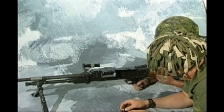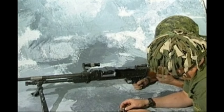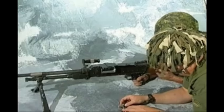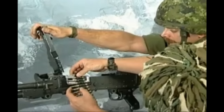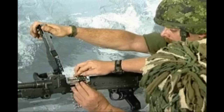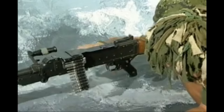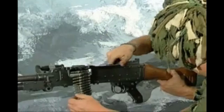The GPMG can be operated by the gunner alone or with the assistance of a number two. The number two is to lie to the left of the gun, close to the gunner. When loading, the gunner raises the top cover and the number two positions the belt on the feed tray, ensuring that his fingers are clear before the top cover is closed. When unloading, the number two removes the belt from the feed tray.